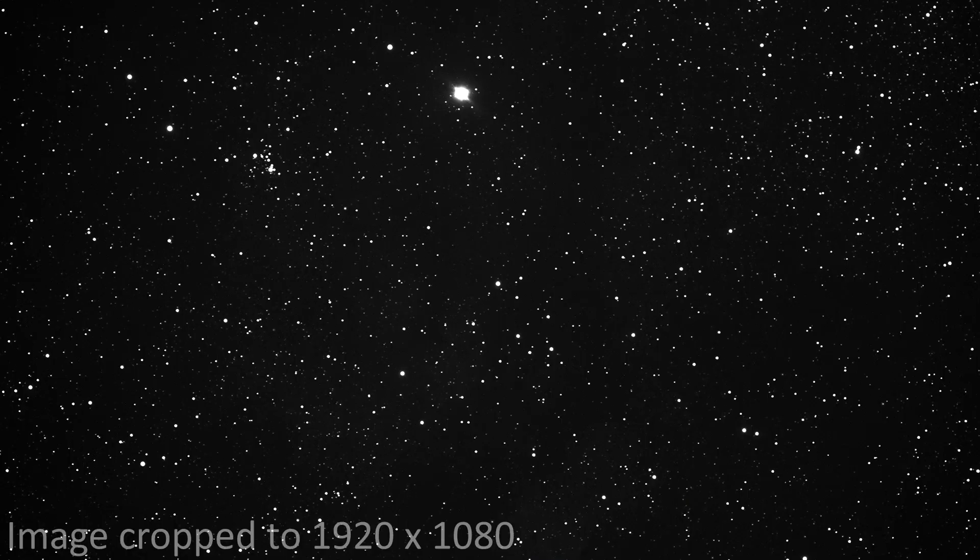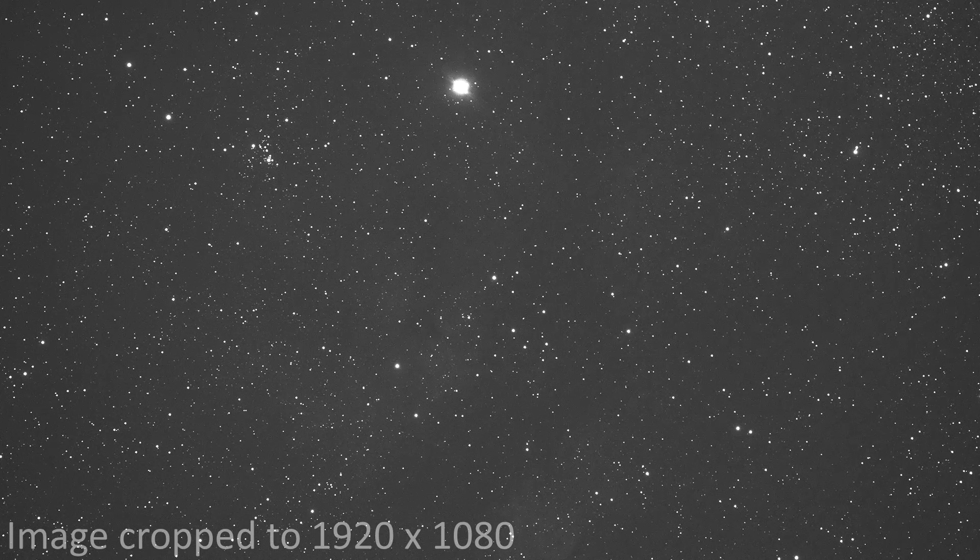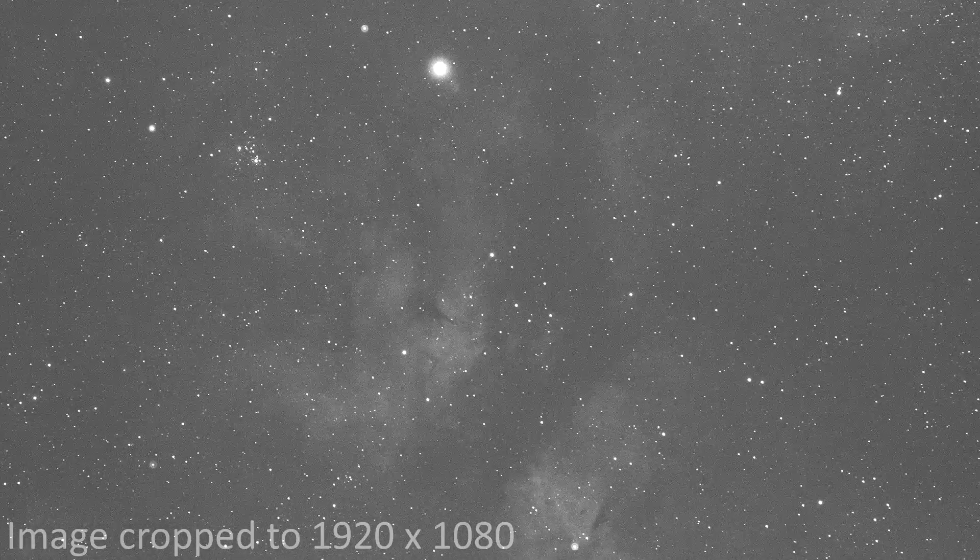This is an unfiltered shot with the ASI 071MC Pro — not even an IR cut filter — of Sadr and the Butterfly Nebula. Look at this detail, or lack thereof. This is a broadband filter shot of the same area with the IDAS NBZ filter — some details you can just about begin to see. And this is with the L-Extreme. All these pictures were shot on the same night, same equipment, same exposure time, same gain. These are raw photos with no editing — not even debayered. This is what the camera was seeing through the filter, and if you compare the detail to the other filters, it's absolutely insane.